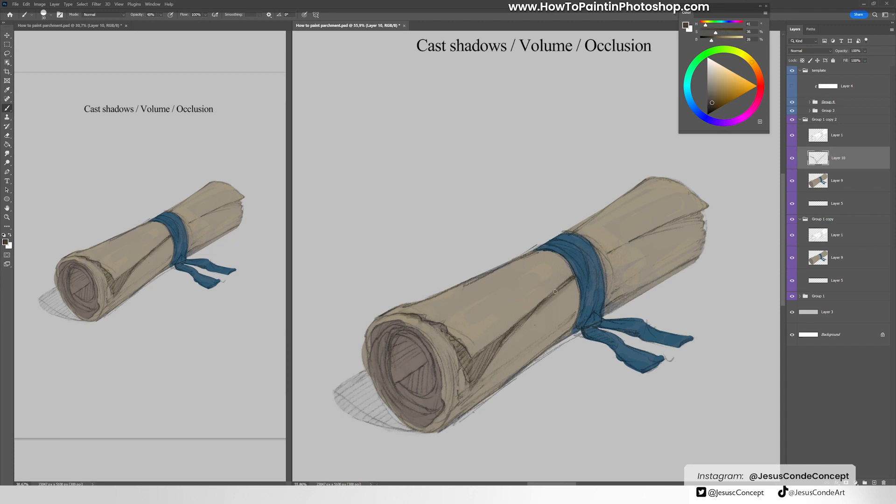In this step, which is a little more complex than the others, we're going to start doing the shadows, volume, and occlusion. The cast shadows are the shadows projected on the object because of blocking the light coming from above. You also have occlusion shadows, which is when two objects are too close — in this case between the pages of the parchment — it's going to be a little bit darker. Volume is what gives you the information about the shape, and in this case it's a cylinder, so we want to make the edges of the cylinder darker so you can perceive its volume.